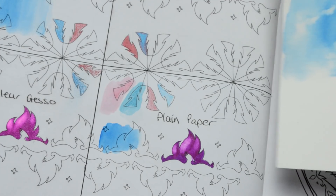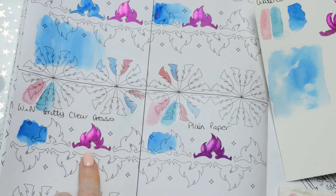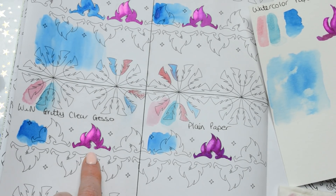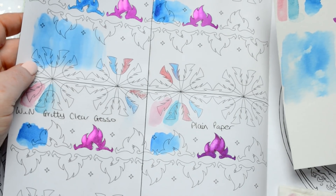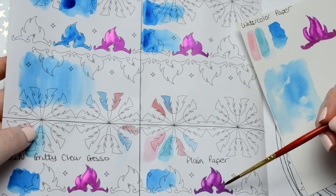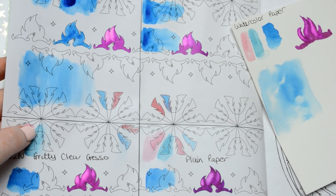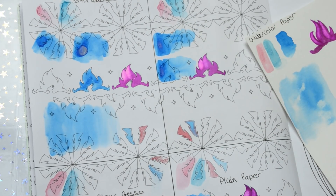Out of all those I think the gritty gesso turned out better for the Zig pens, but you can't use those pens on it because it'll ruin the ends. So again the satin glazing fluid is definitely the next best for the Zig Clean Colour brushes — and you can see that compared to the others the colours from the gritty gesso are dark but not very nice.